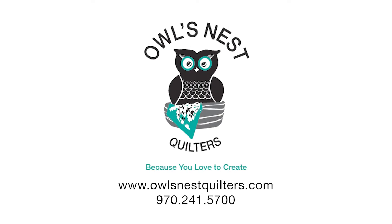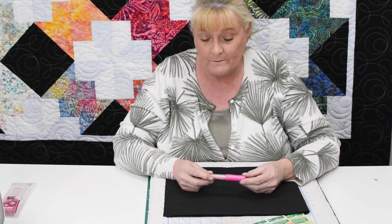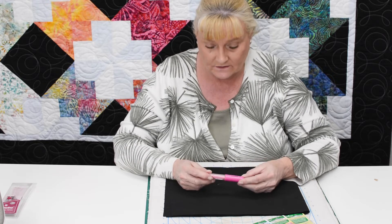Owl's Nest Quilters — because you love to create! Hi everyone, this is Teresa with Owl's Nest Quilters, and welcome to FYI. Today I'm going to give you some information on the Clover Chalk Aligner Pen Style Marking Utensils.